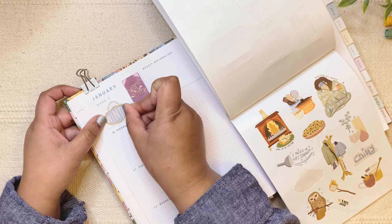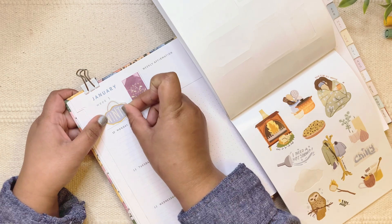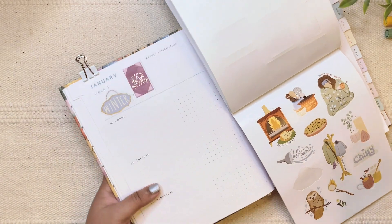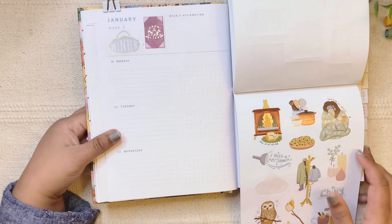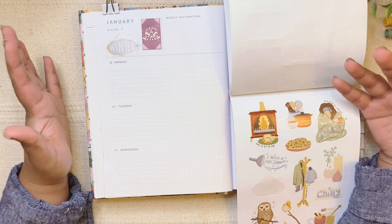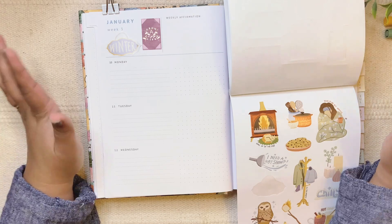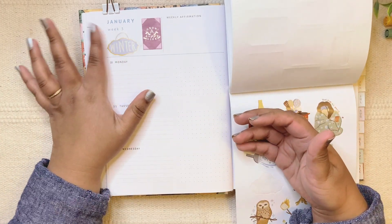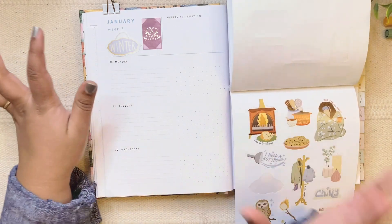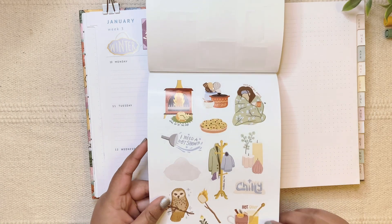I also like having the weekly numbers. It's something I didn't really pay attention to at first, but I've been really liking it. It's nice to see the progress — sometimes you feel like 'oh my god, where has January gone?' or 'we're already three months through the year.' Seeing each week progressing is such a nice feeling, so I've started adding week numbers in my other planners too.